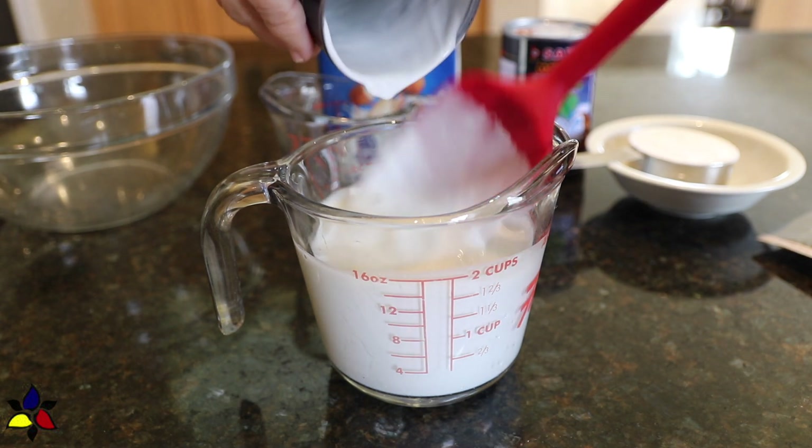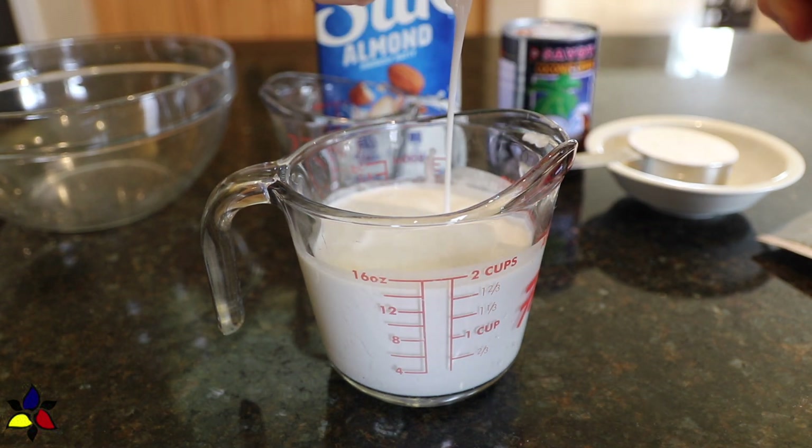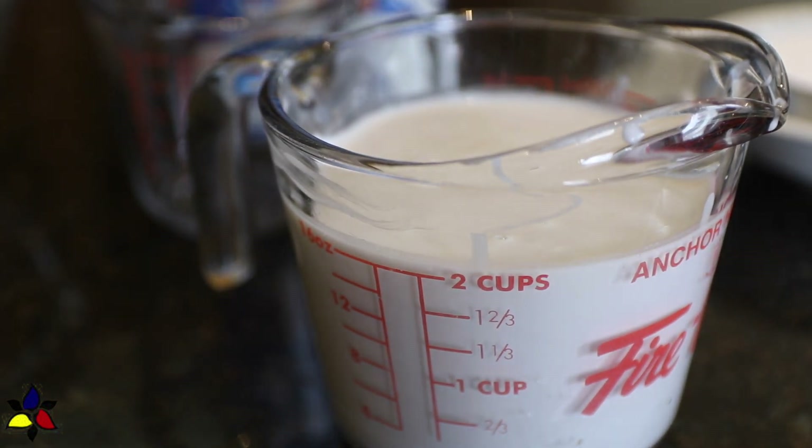The coconut cream does not need to be separated or chilled overnight. Before opening the can, give it a good shake and pour into a two-cup measuring cup.